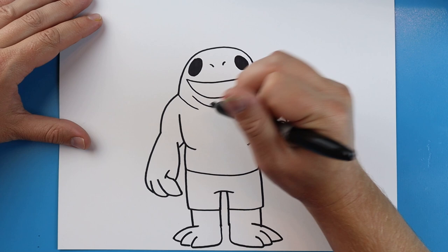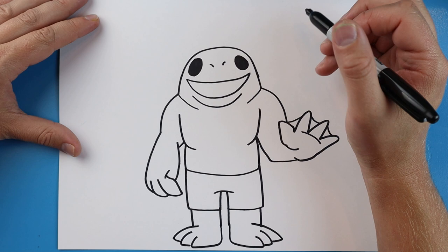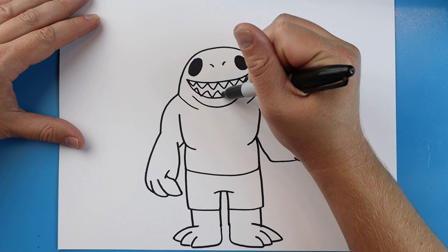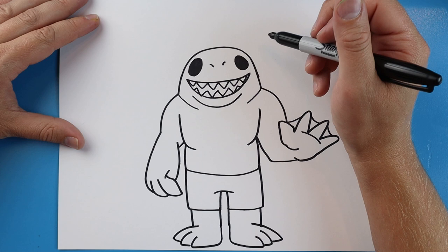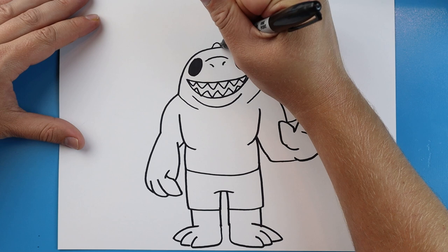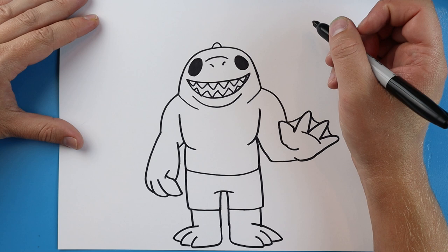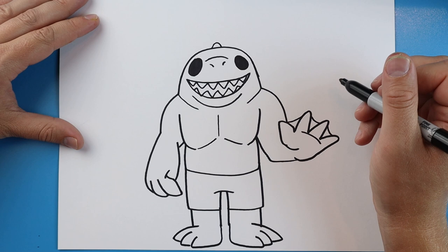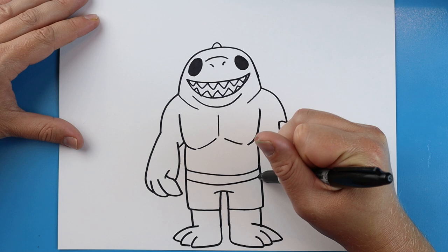Right here make a line that goes down and up again for the chin, and right here make a line that comes down on each side for a little detail. Right along the top we're going to add a bunch of pointy sharp teeth, and do the same thing right across the bottom. Right here add a little curved line for the nose. And right up here put a little line that goes up and down for his fin. Starting here draw two lines that come up for the chest, and a little line right in the middle. Right here make another curved line across for the top of his pants.